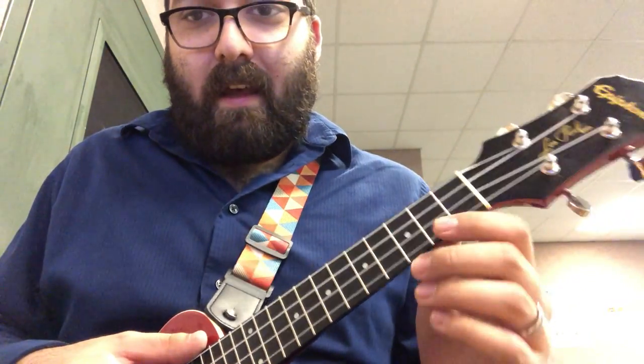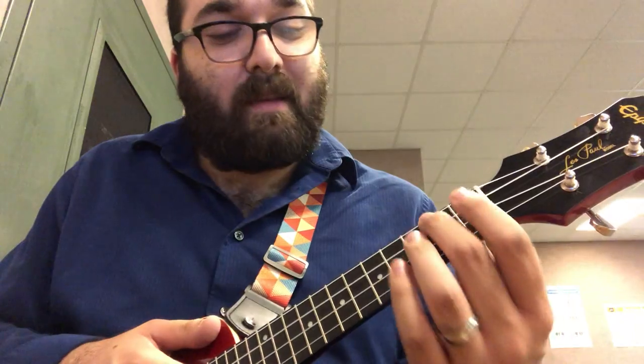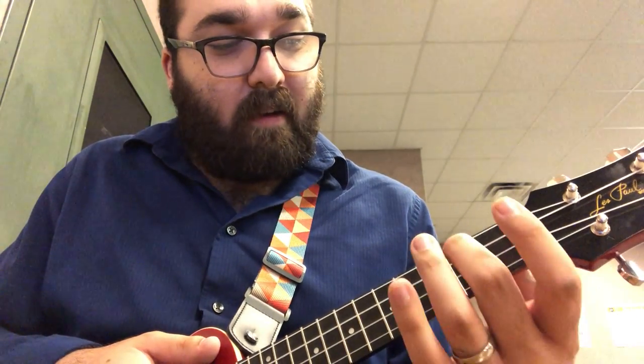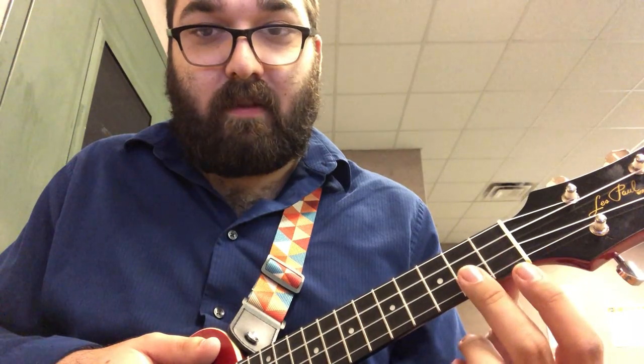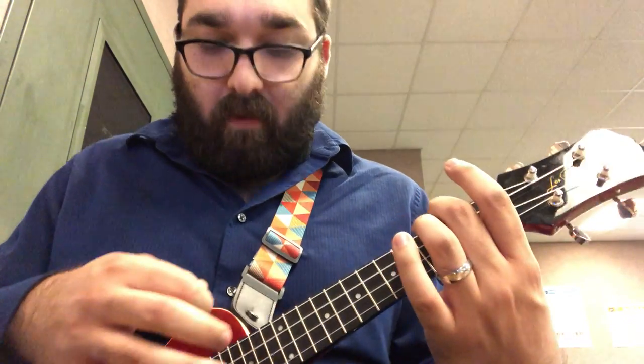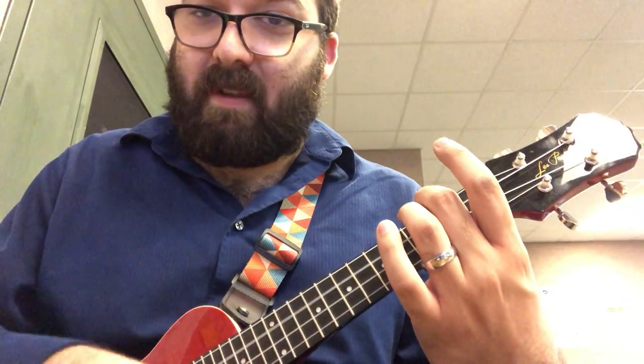The easiest way to play it — the way that's going to make it easier to go from chord to chord — is to play the A minor with your middle finger. So we're going to put our middle finger on the second building and the fourth floor. That's the sound you want.